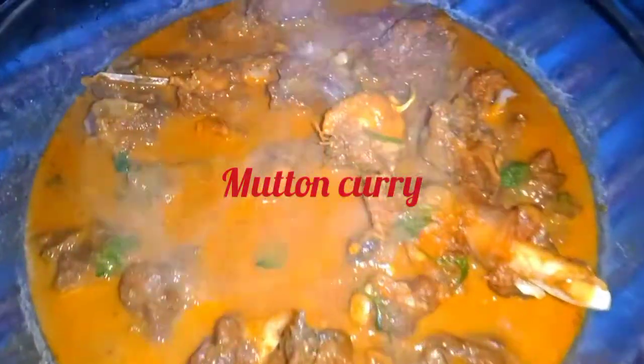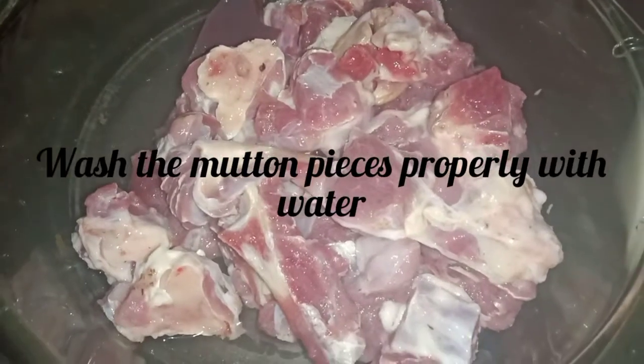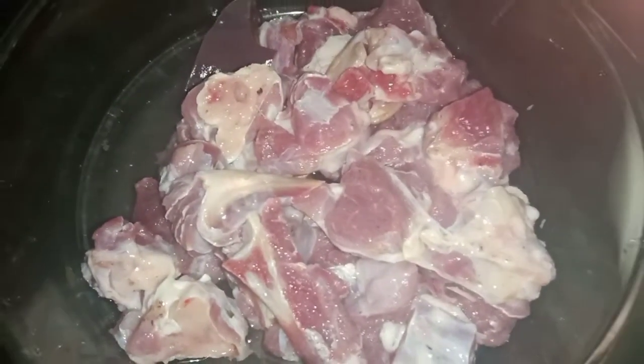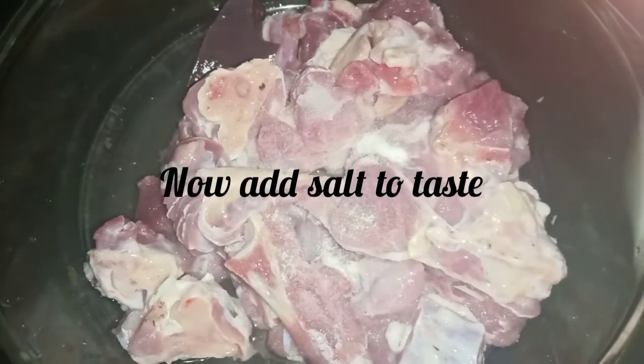I am very well prepared to make Hukulu. My recipe is 80.50 grams, and this recipe is very good. I am happy to eat Hukulu.